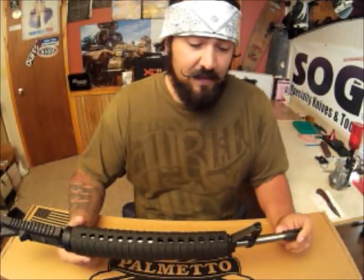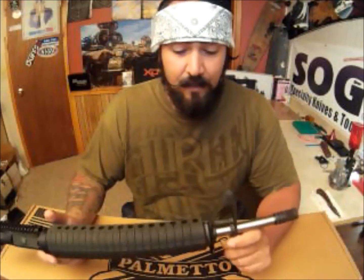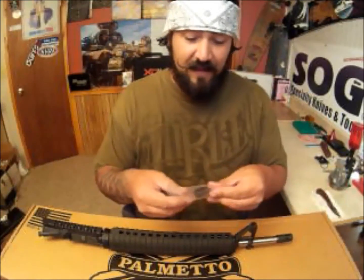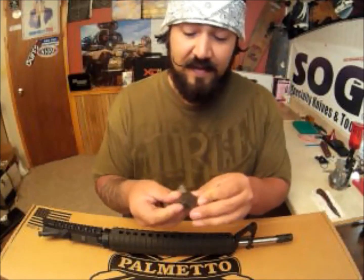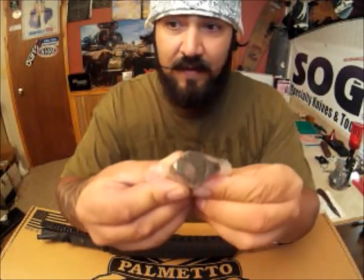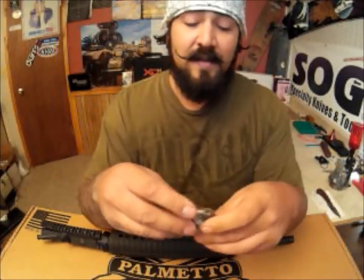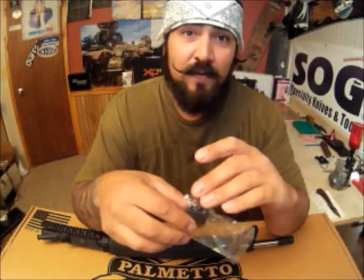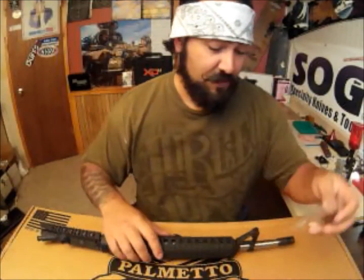Looking at this and doing some research, I now have an A2 front sight with a pinned gas block. I did purchase a low-profile gas block — I'm not going to open this because I'm going to use it later. If I were to use it, I would install it, remove the screws, and dimple the barrel. But what I'm still left with are two pin slots in my barrel. Is that a problem? No. Am I an anal asshole who might get annoyed with that? Maybe just a little bit.